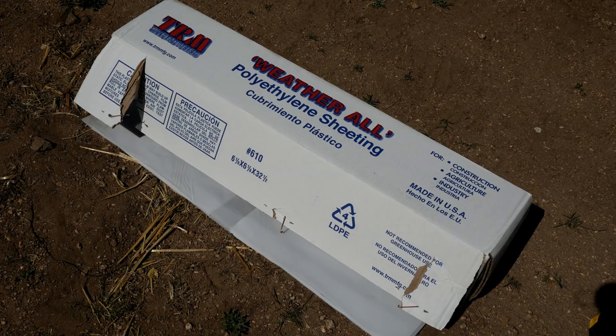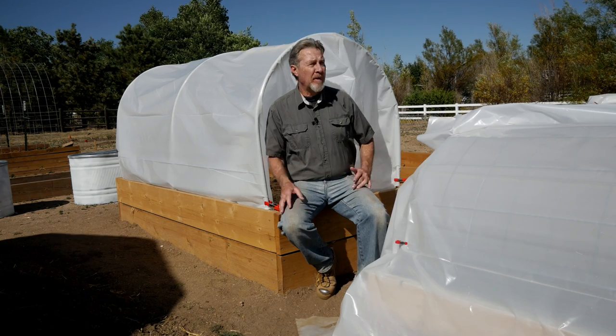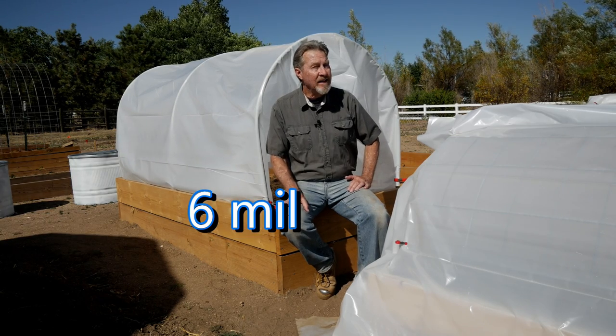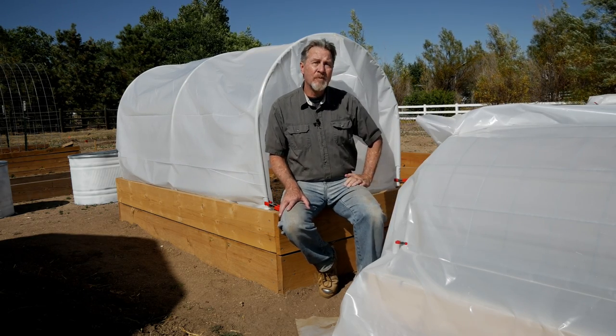The plastic I use is polyethylene sheeting. It comes in rolls of many different widths and lengths. I like the 12-feet-wide roll, and the one I got most recently is 100 feet long — it gives me a lot of plastic to cut and cover many beds. I do get the 6mm thickness; not 0.6mm — be careful because they sell that too. It's 6mm, which is thick enough to hold up to wind, rain, and snow and will be durable enough to last a few years.